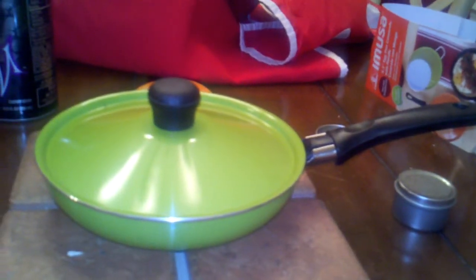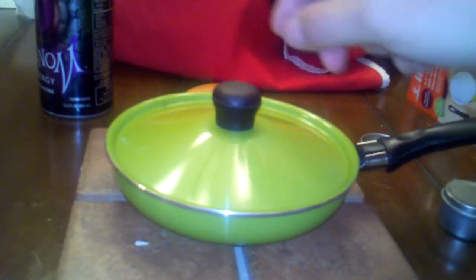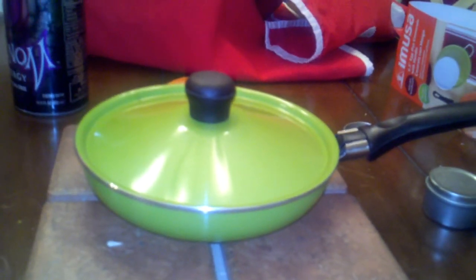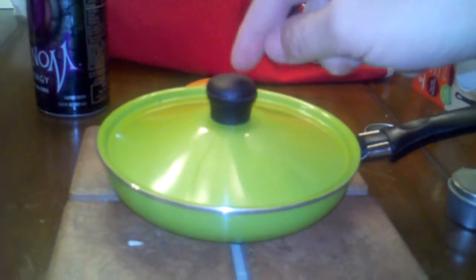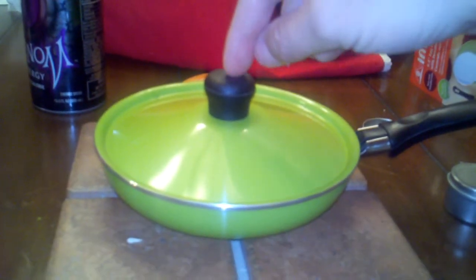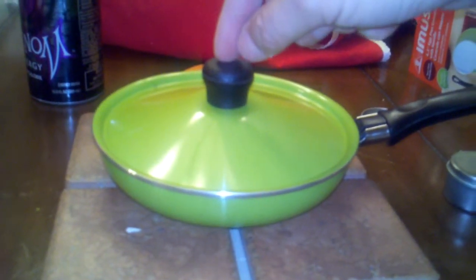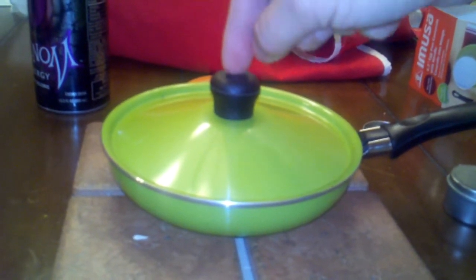The other thing I noticed is the bulk on this knob — that thing is huge and it probably really doesn't need to be. I could probably get away with something about half that size. So I'll probably take this knob off and replace it with, if nothing else, just a shaved-down end of a wooden dowel that's been cut down.